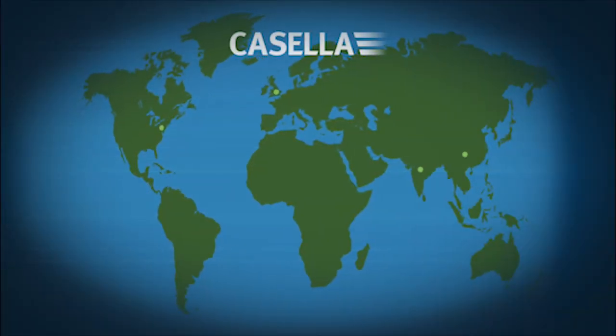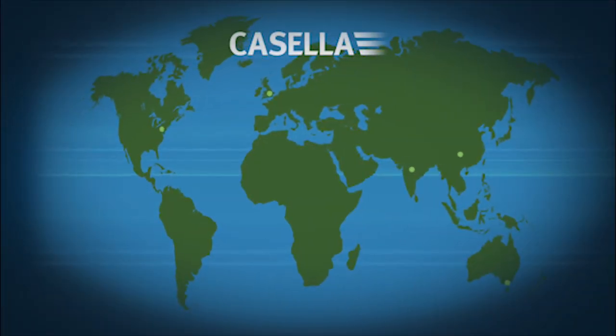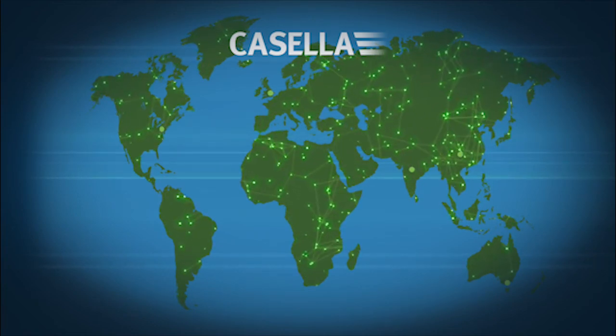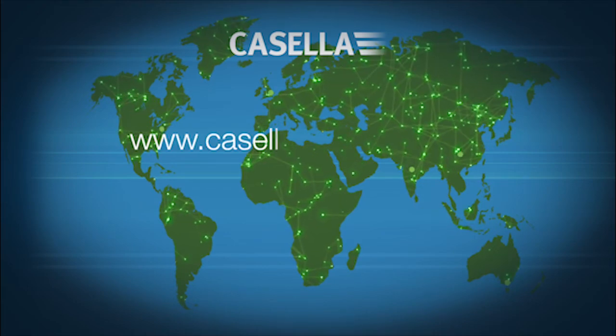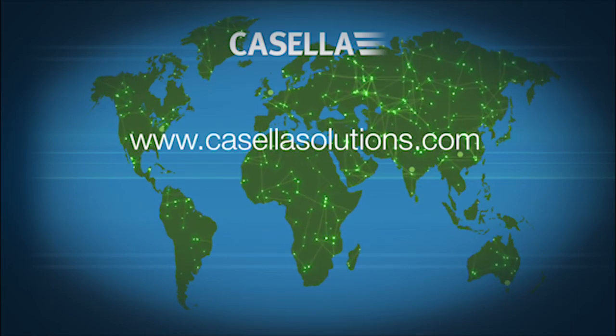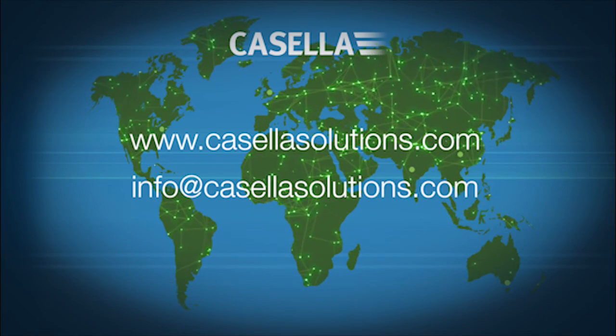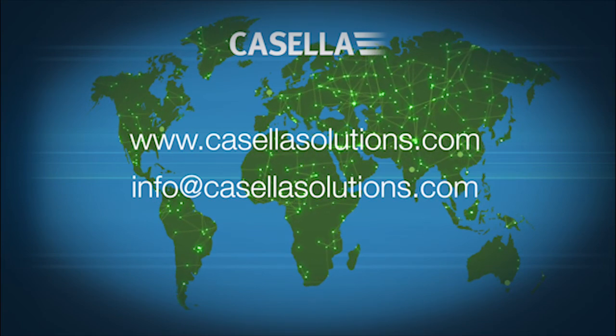With international offices in the US, India, China and Australia, and a network of global distributors, Casella can provide the support you need wherever you are. Visit www.casellasolutions.com or email info@casellasolutions.com for more information.